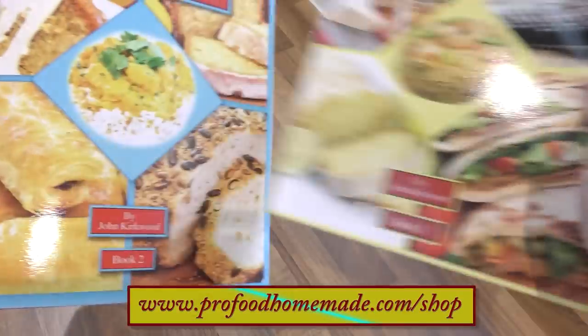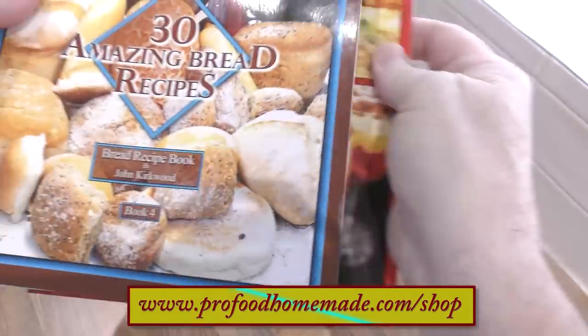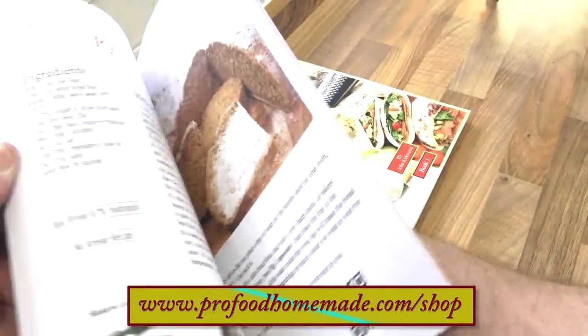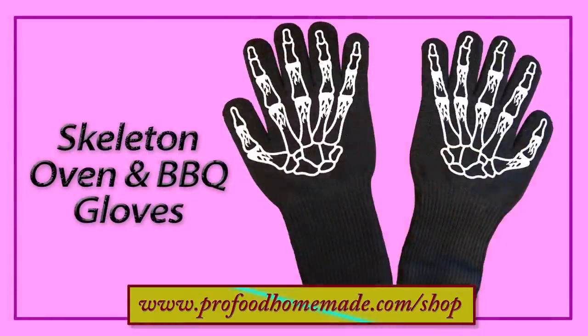While that's baking, I hope you don't mind if I give my four recipe books a quick shout-out. The books have lots of our favourite recipes from our work kitchens in them, and book four in the series is totally dedicated to bread recipes. By popular demand, the skeleton-style oven gloves are now available too — just click on the eye icon top right of your screen and that'll take you to the website shop where all of these items are available.